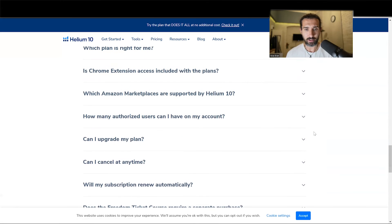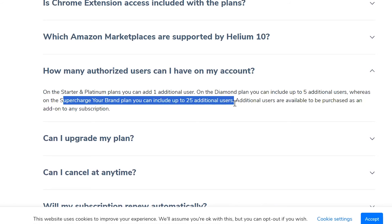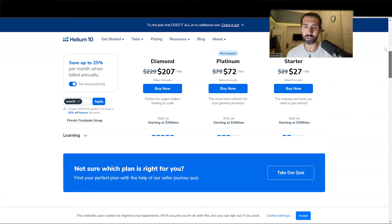Because usually with this plan, on the Supercharge Your Brand, you can include up to 25 additional users. And actually, additional users are available to be purchased as an add-on to any subscription. So again, as I told you, talk to the guys.